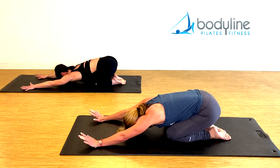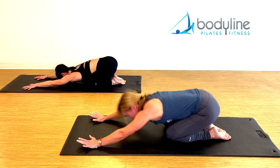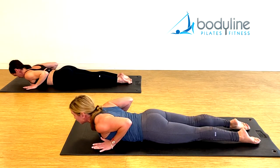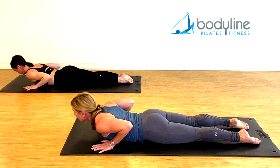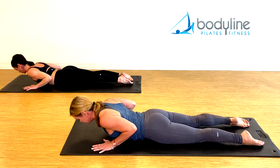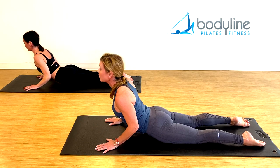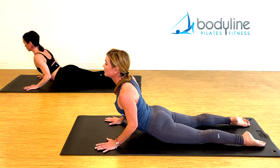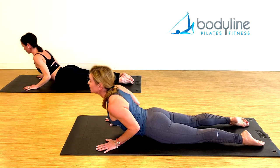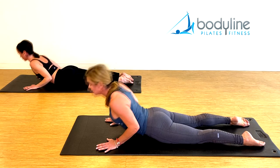Deep breath in to the back side of the body, and exhale. Come onto your belly, let's go into swan. Hands right under the shoulders — inhale, now lift the upper back, pull the belly in, hold it here, and lower back down. And again — lift the upper back first, the belly pulls in, the pubic bone stays on the mat, and the Pilates land, and all the way down. One more time — inhale, chest comes up, belly in, shoulders out of the ears, and lower down.